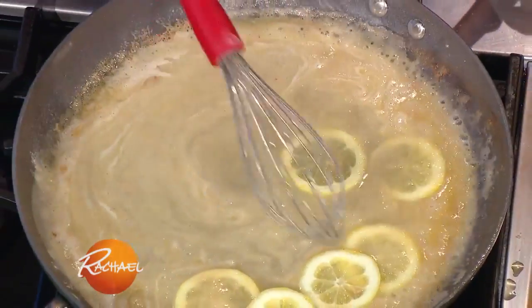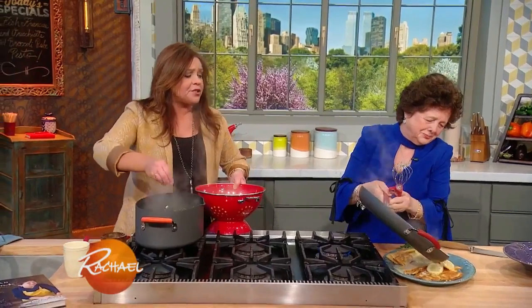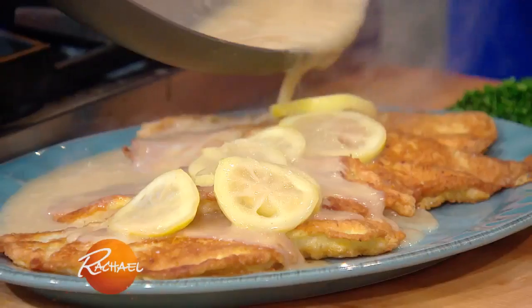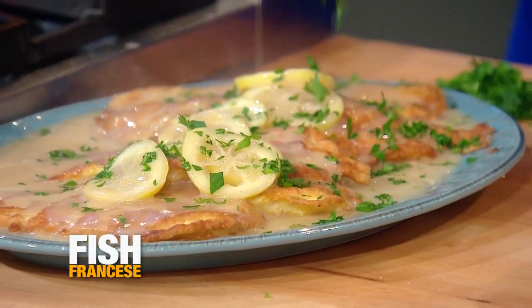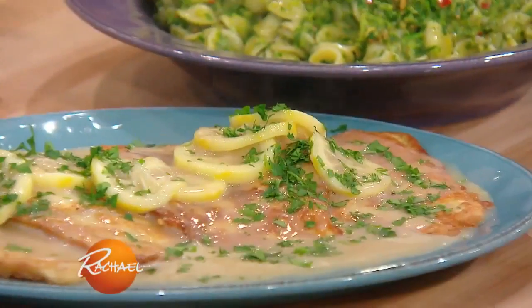Right before we serve, we pour this over the fish. Elisa's finishing the fish francese by drizzling the lemon butter wine sauce over the top, with a little parsley. Nice job.